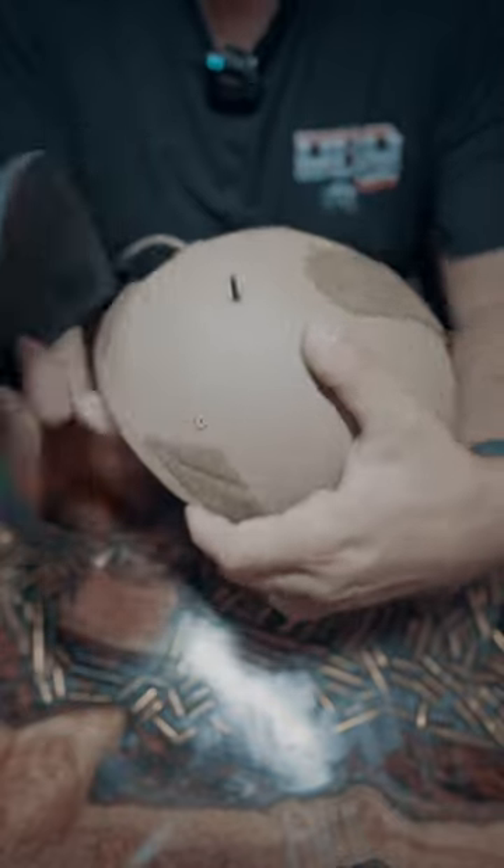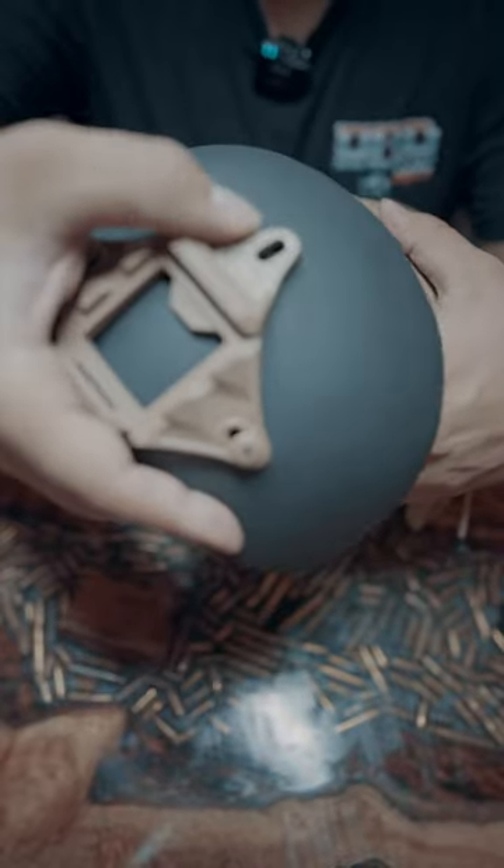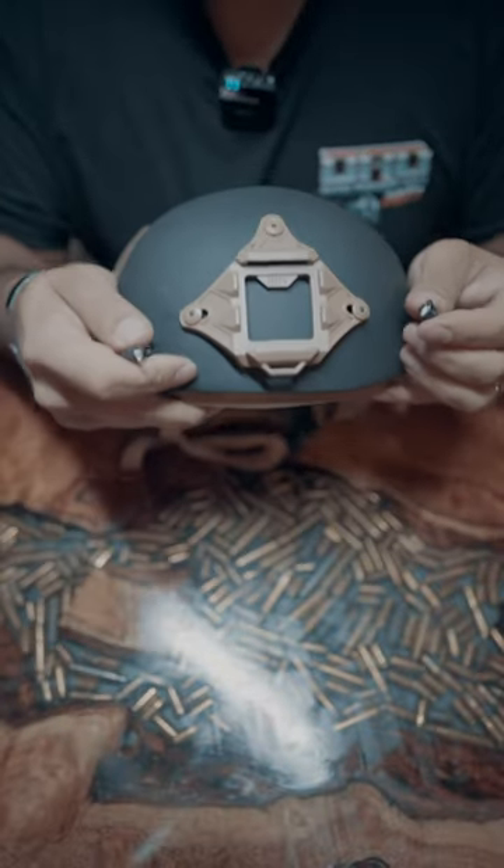Now that the shroud is mounted onto the up armor, guide this top screw in through the top hole of the shroud and tighten this last screw down. Last step: reattach your bungee cords to the shroud and you're all set.